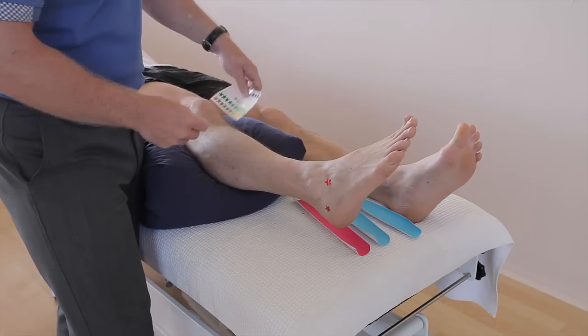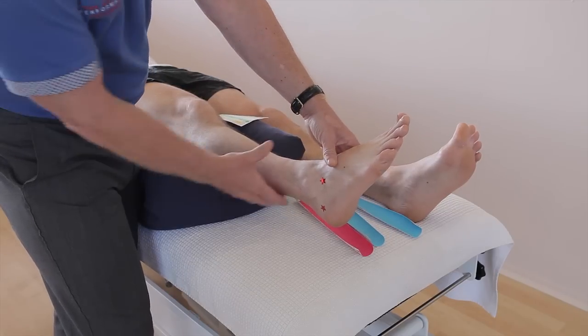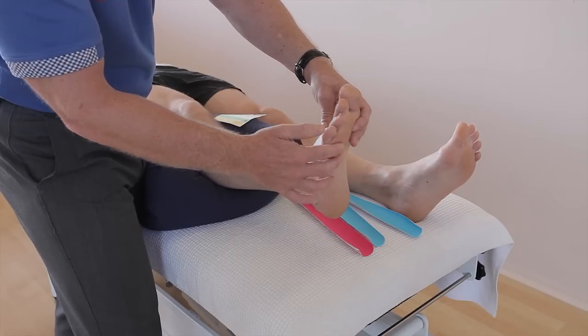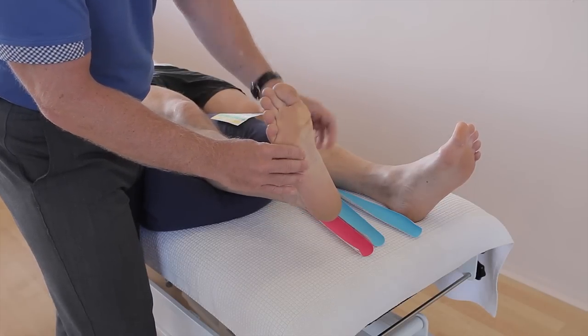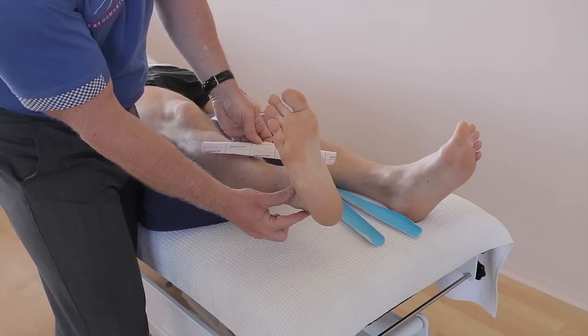So what we're going to do this time is use three prepared eye strips, and we're going to place the foot into a dorsiflexed and everted position. The first tape is actually going to be used to stabilize those two ligaments.